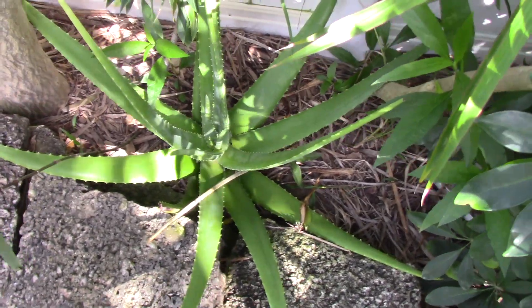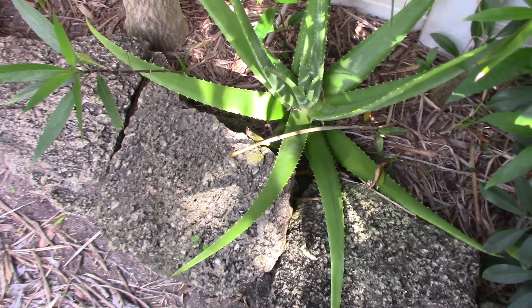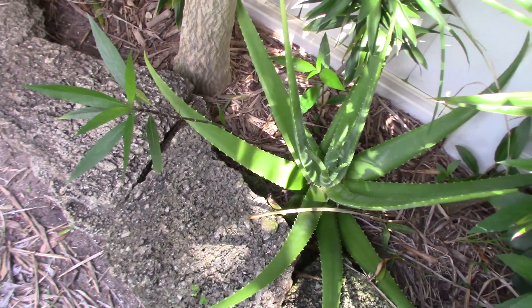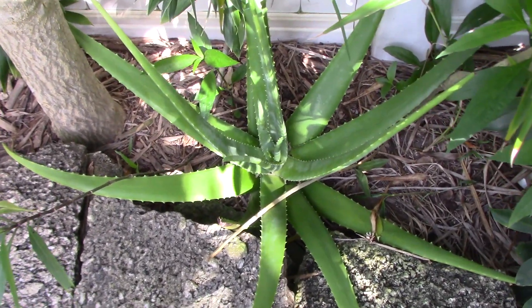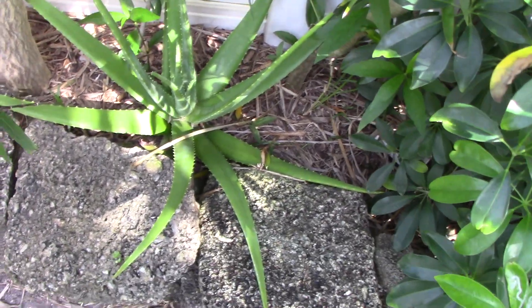Certainly grow them inside. They typically grow these little pup plants all around the outside that you can just break off at the main stalk of the mother plant and then replant in potting soil. They grow very well from cuttings, almost 100%. One technique is to let the cutting dry out for just a little bit, but I just put it right in there and don't overwater it.